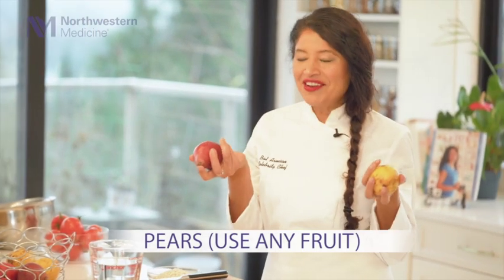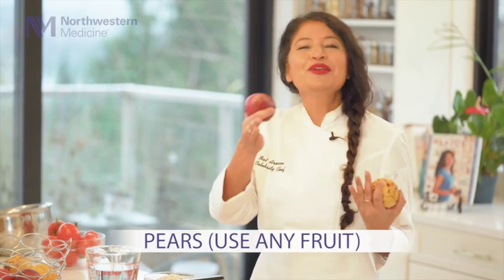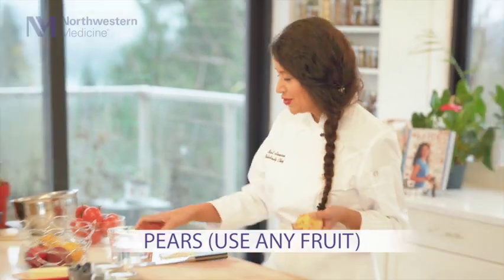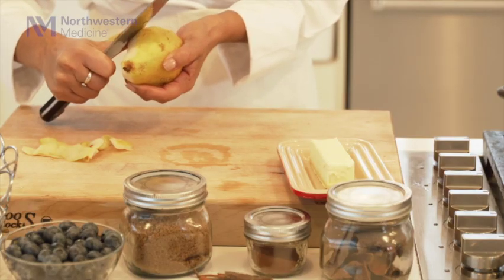So I have pears here, but you can use peaches, mango, or any fruit you really like. Banana would be amazing too. But pears are right now in season, so I thought, why not? I'm going to use some pears. So I'm just going to be peeling the skin and taking the skin off.